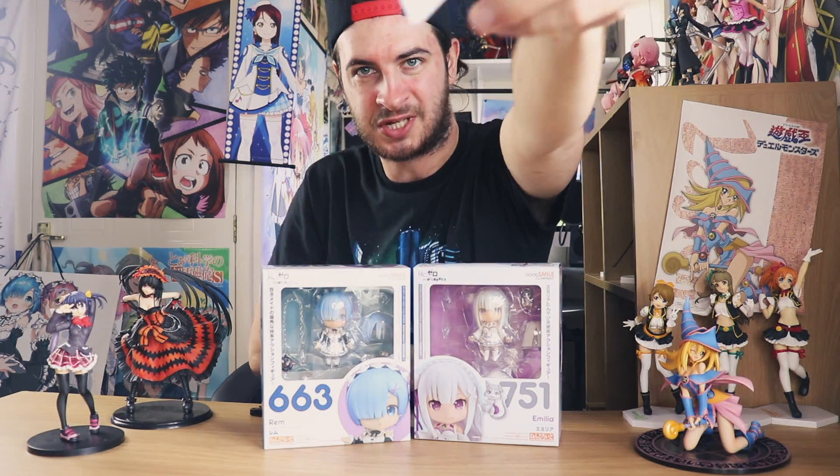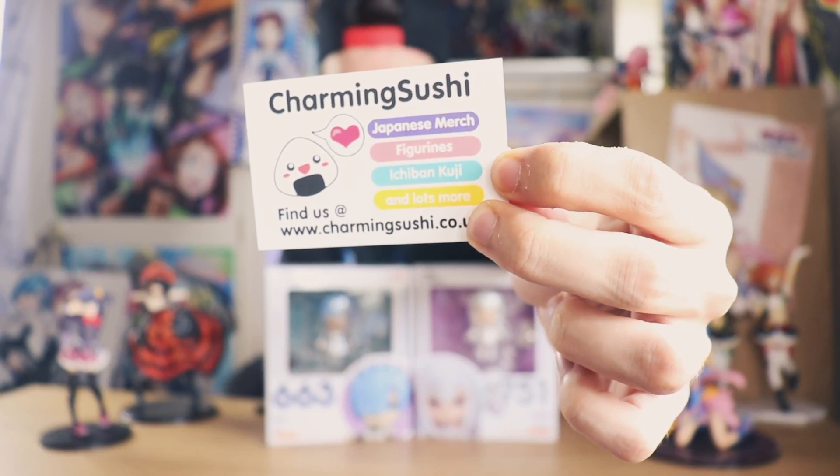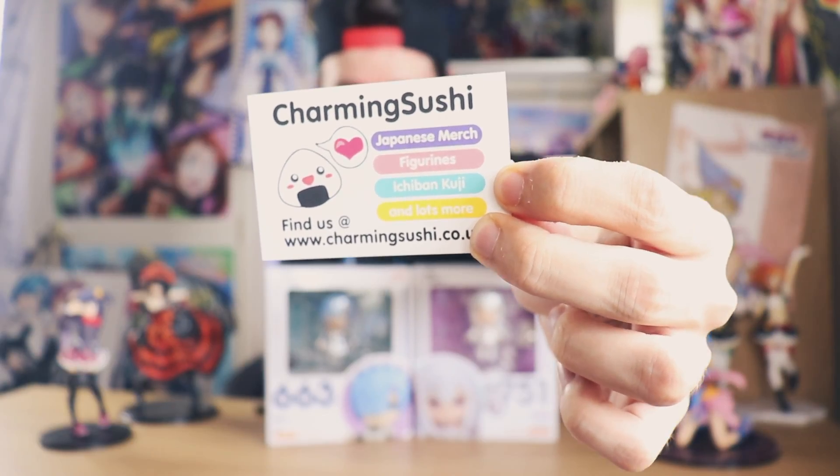Okay so we're back. I've got Emilia and I've got Rem's Nendoroids. I picked these up while I was at Hyper Japan Fan Festival from CharmingSushi.com — I have their card just here. A fun fact about Charming Sushi is that if you go back to my very first videos on the channel, I did an unboxing of Eren Jaeger and Mikasa Ackerman's Figmas, and I actually picked them up from Charming Sushi herself. Absolutely lovely girl, so definitely make sure you check her out — I'll leave all her links in the description below.